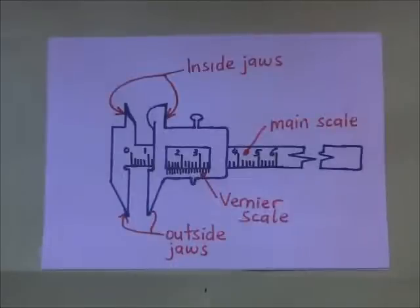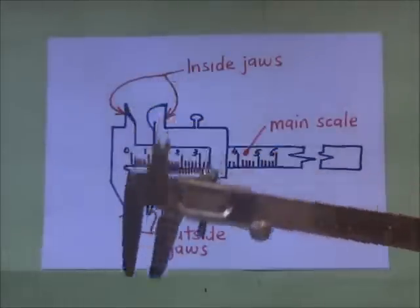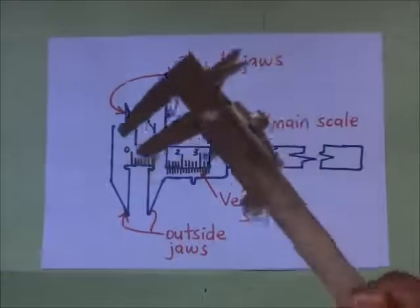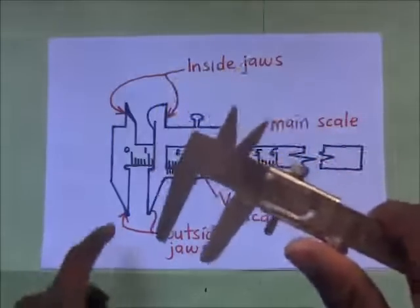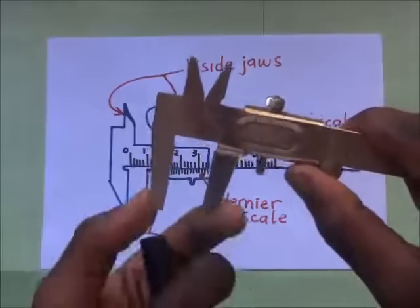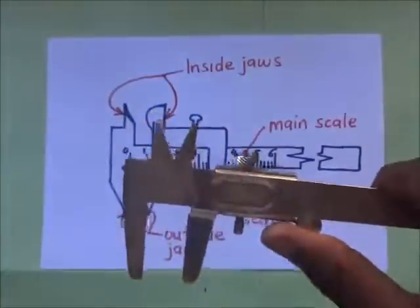Right before us is a diagram of the Vernier Caliper. This Vernier Caliper has the inside jaws — these are what we are calling the inside jaws. Then we have the outside jaws, right here down. These outside jaws are used to measure external diameters, while the inside jaws are used to measure internal diameters, as we are going to illustrate.